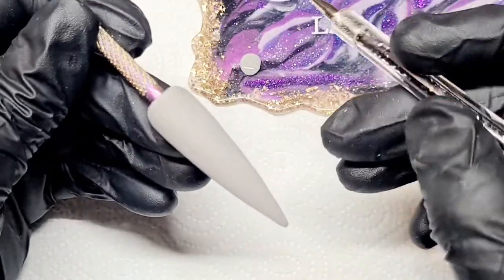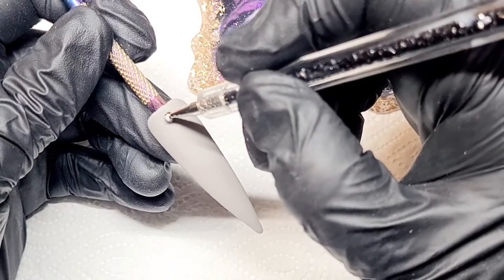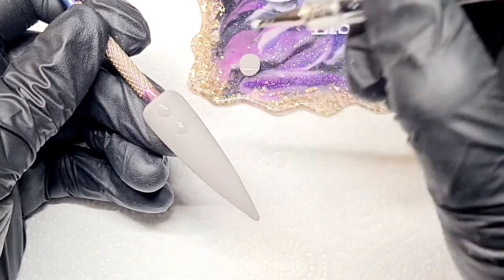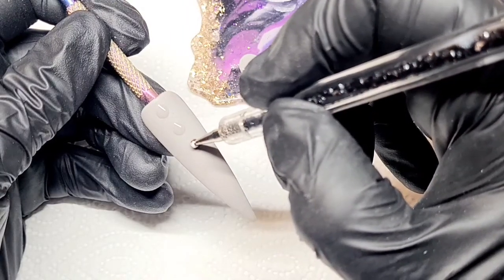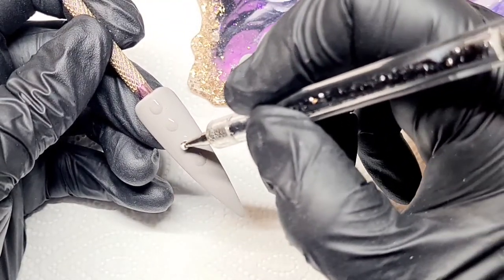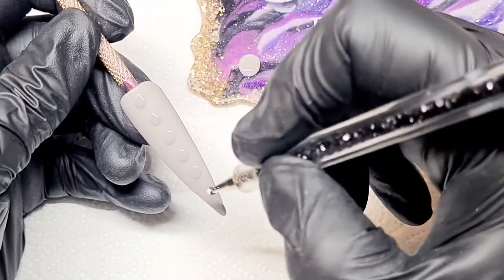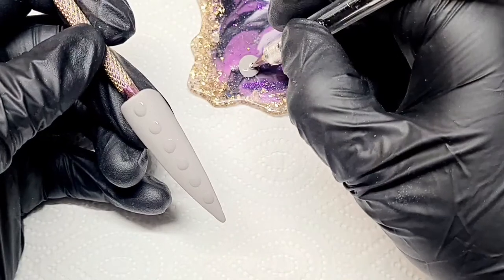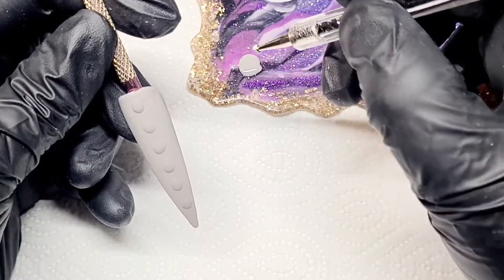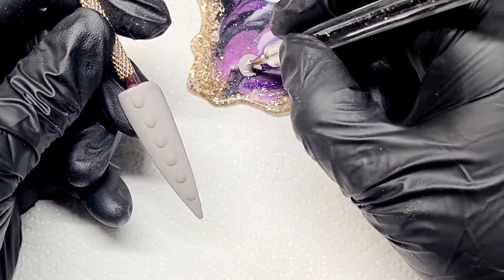These designs aren't going to be sealed in with another layer of top coat, so make sure you seal them in. I'm showing you that you can do these designs with a brush, a dotting tool, a silicone pointed tool, or whatever you've got. I'm starting off with some blobs — balls or circles or whatever you want to call them. I'm using the dotting tool because it's easier to get that more circular shape than a brush.